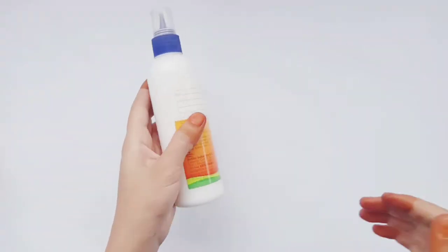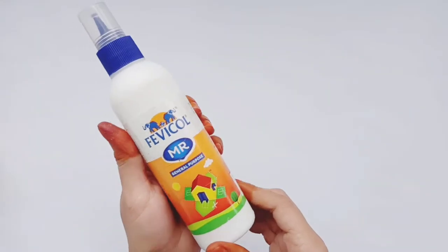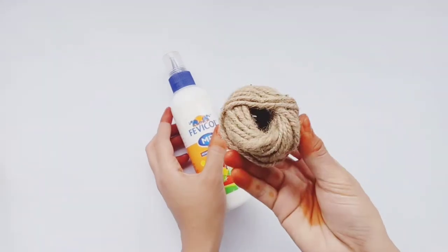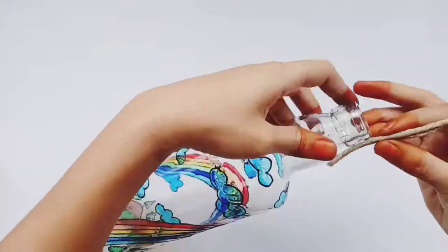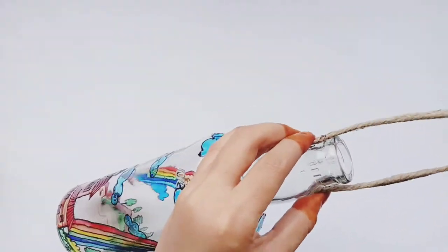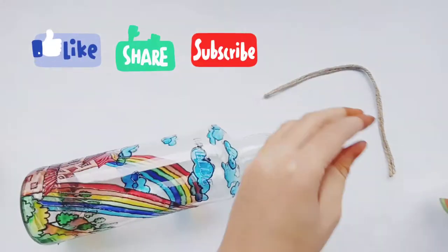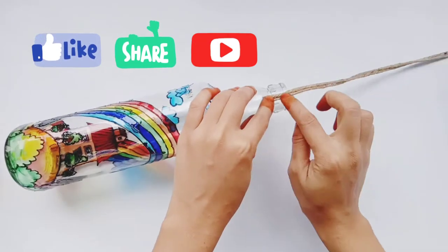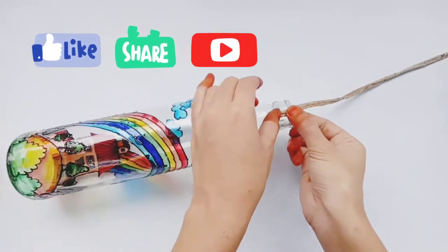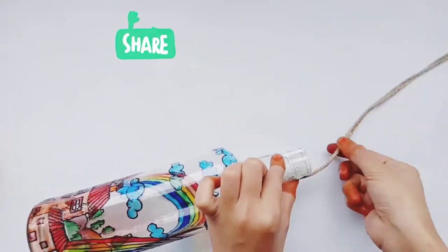And now I'm going to make this hanging. It's a very simple way. I need favicol, caesar and jute rope. First of all, you have to make a handle. I have to paste two equal length jute ropes, as you are watching in the video.